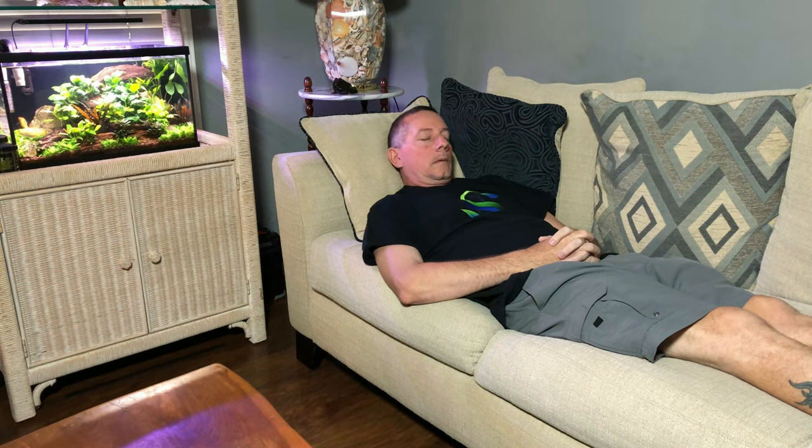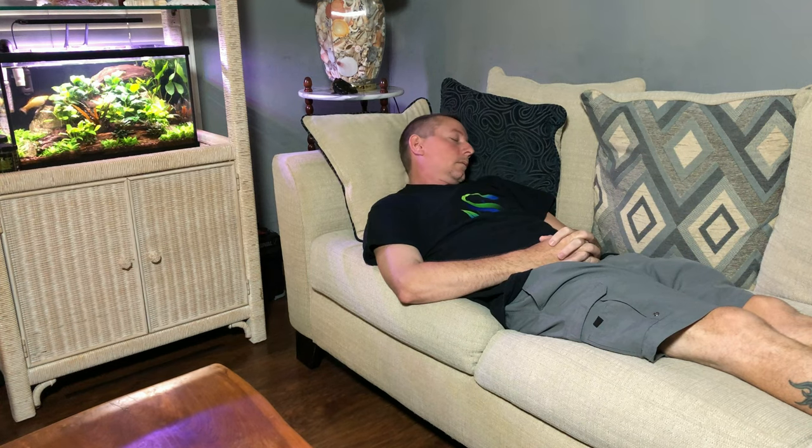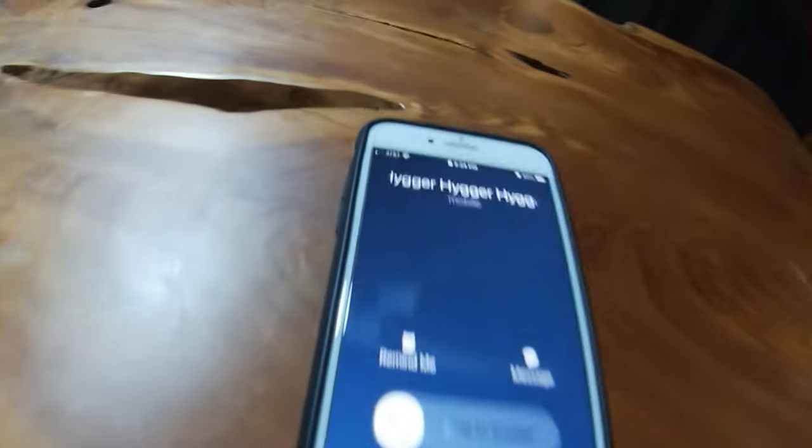So I'm laying on the couch watching some fish tube, trying to stay awake. Fish tube's very relaxing, and all of a sudden the phone rings. My goodness, it's Higer calling. What could they possibly want?